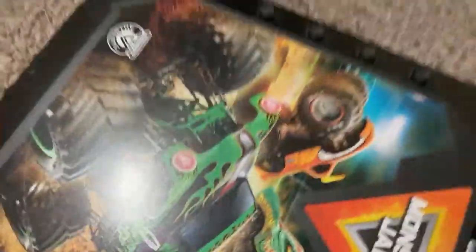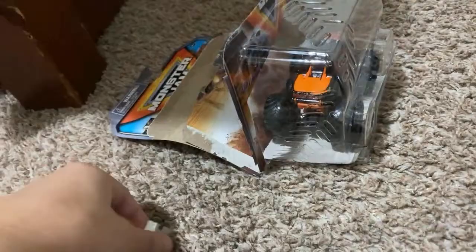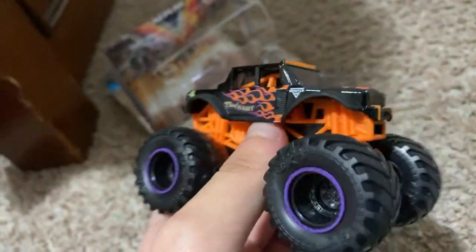I'm using the storage box that Spin Master got a while ago for this. Had to use a blade for this. Here's bad habit — finally out of the box. Here's bad habit, it's a pretty awesome truck. It's Joe Sylvester's Bad Habit.